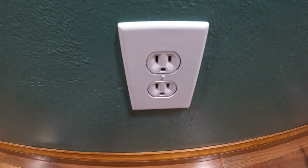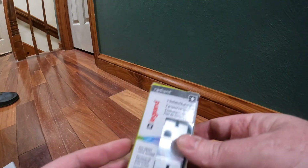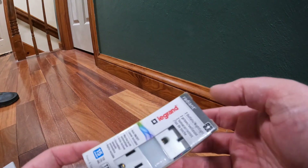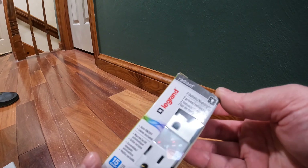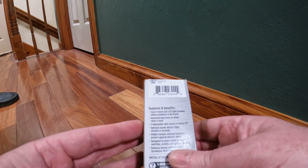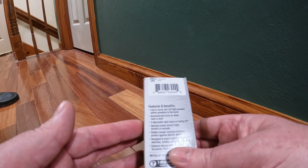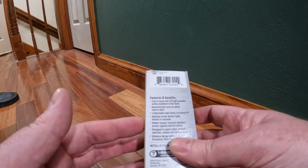Use a flat tip to remove the screw. Quick look at the product - I got this off Amazon, I'll leave a link in the description. It's La Grande Radiant, I think it's like 14 to 15 bucks. It has the LED light on it - cool to the touch, soft LED light provides safety, automatically turns on when the room is dark. Five adjustable light settings including off, and it also has a different louvered lens to angle the light down.